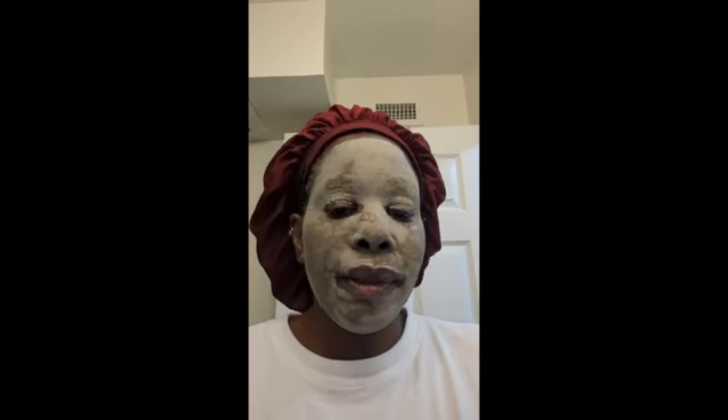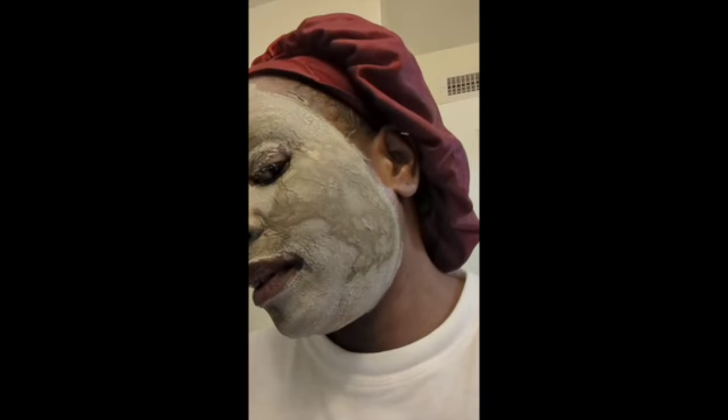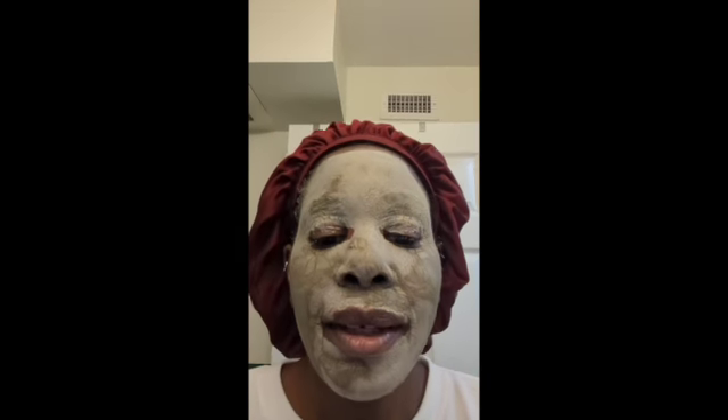Hey y'all, it's been about fifteen to twenty minutes. You can see some parts are still wet in this area, and these are the parts that have dried already. So I'm just going to let it finish drying. I'm trying not to move my face too much so it won't start cracking — I'll show you what it looks like when it starts cracking after it's completely dry. I'll be back okay, one moment please.